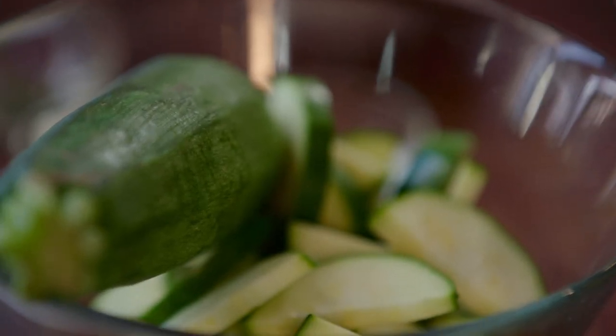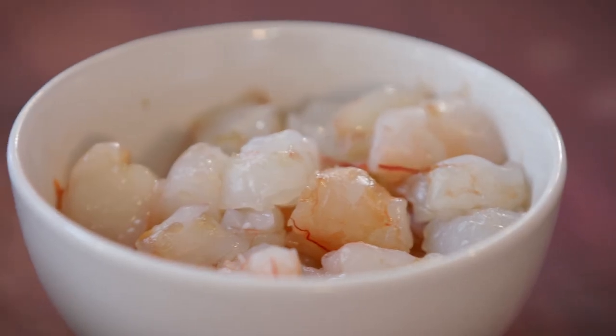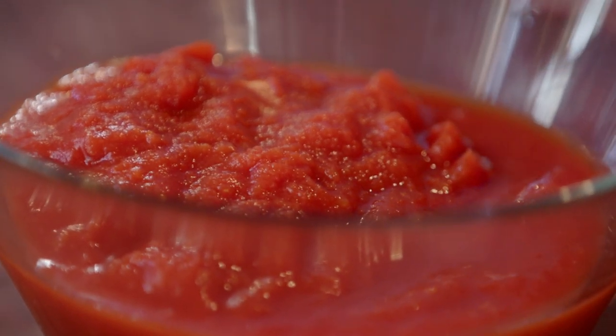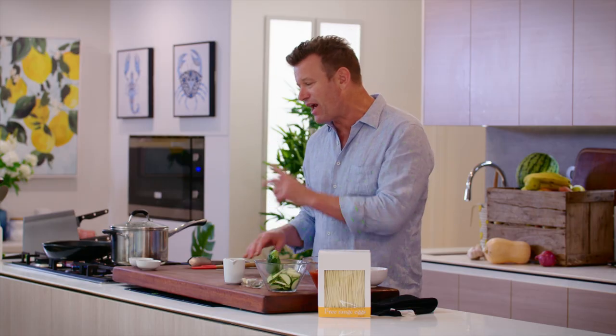The recipe I'm doing today is one of my favourite pasta recipes. It includes some slow-cooked zucchini which really brings out the sweetness of the vegetable, into which I'm going to add some chopped prawns, a little bit of tomato and some chilli and some savoury elements. And I'll show you how we achieve perfection with this dish.